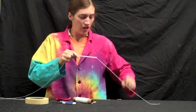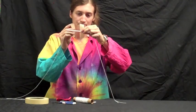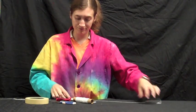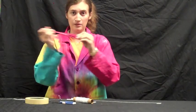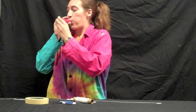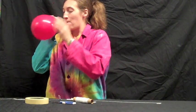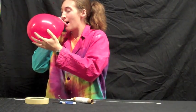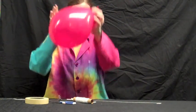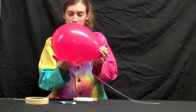Once you have that, take some tape and put it on just across the straw — anywhere in the middle will work, and this will hold the balloon in place. Then, get the balloon and blow it up. Lay the balloon across the tape and get it into place.